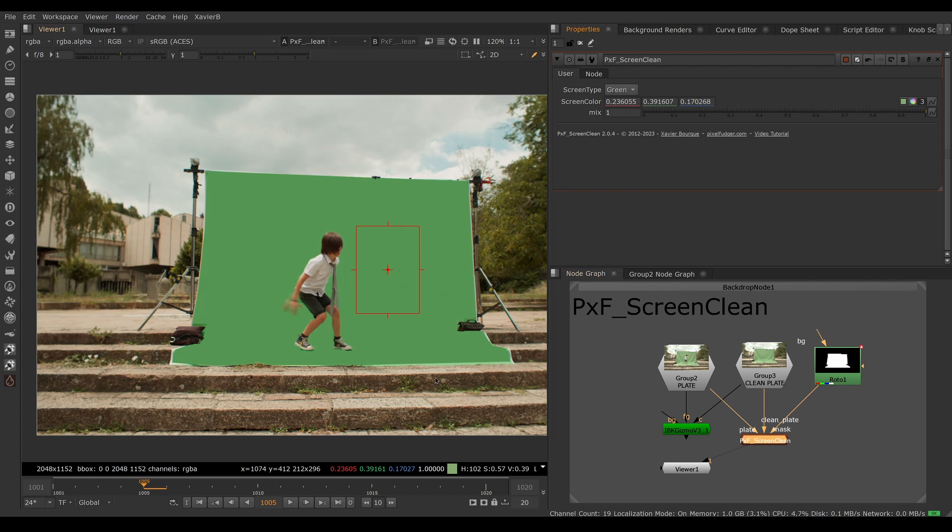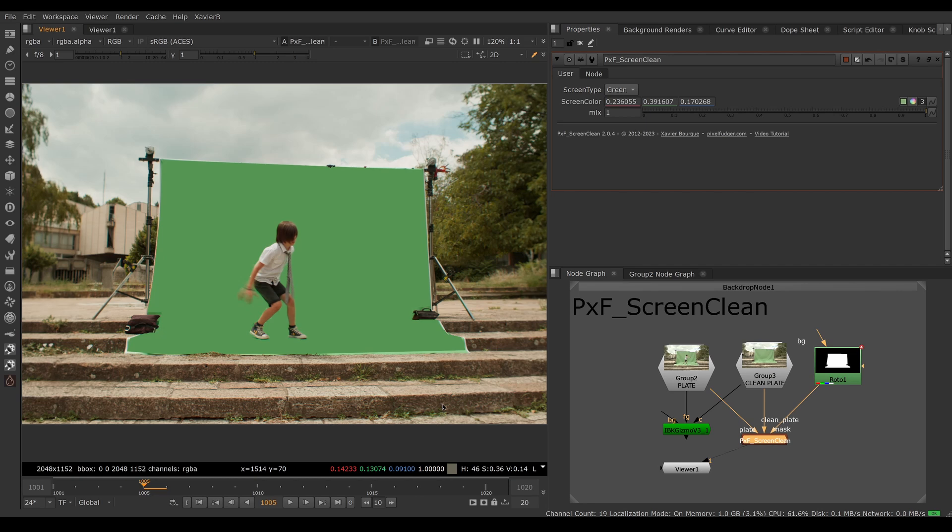That was an overview of PXF Screen Clean. I hope you've enjoyed it and I'll see you in the next video. Goodbye.